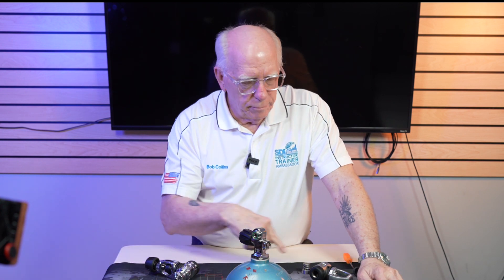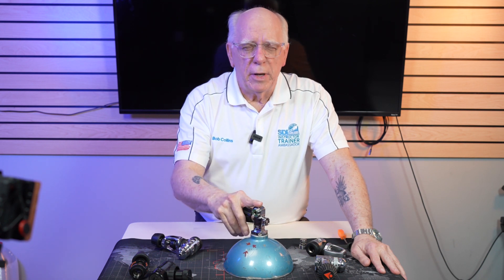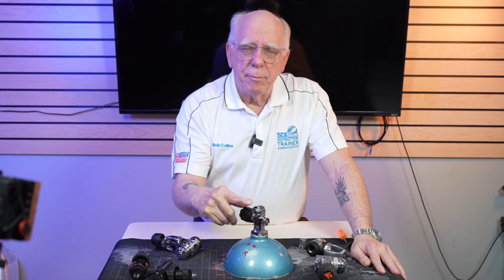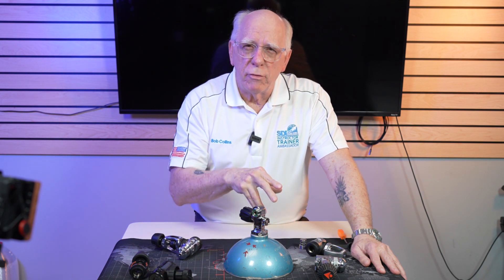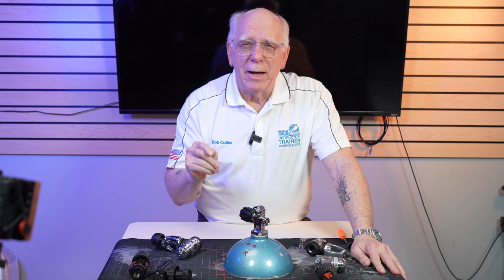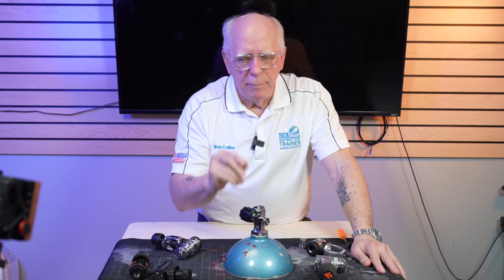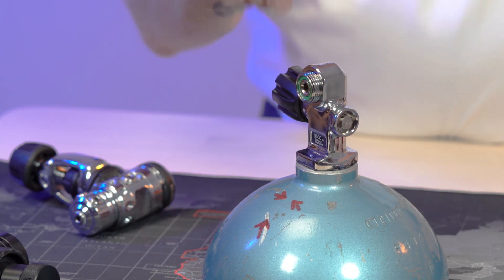When we look at today's tank valves, they've come a long ways, just like our first stages that you see around here. This particular valve on the majority of tanks being sold out there is called the ProValve, and it's a convertible valve that is adaptable for both yoke. In the past, yoke was called the International Connection. Most people think the DIN was the International Connection, but no — it's actually the A-clamp, or the yoke-style first stage, that was first called the International-type connection. So this one is adaptable for both yoke and DIN.